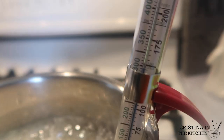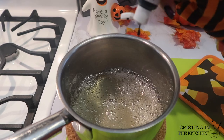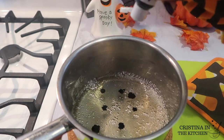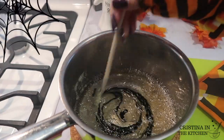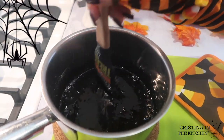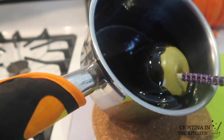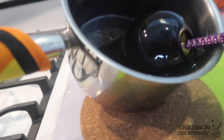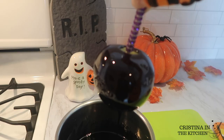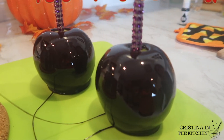Once that reaches 300 degrees, remove from the heat and add in your food coloring. The black dye kind of gives it away — if you guessed this is our poison apple, made with eight drops of black. Next, angle your pot so the candy pools up in the corner and swirl the apple around two times or until completely covered. Lightly shake off the excess and place them to dry on a silicone mat — they are looking so wicked.